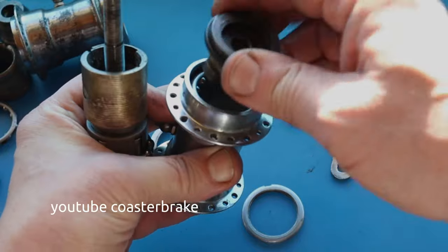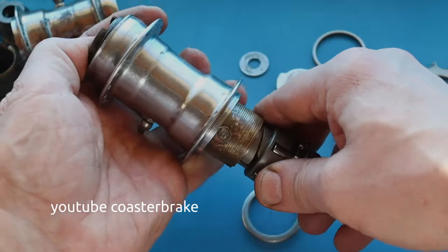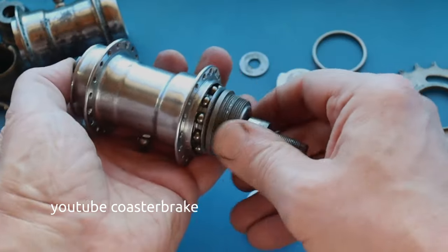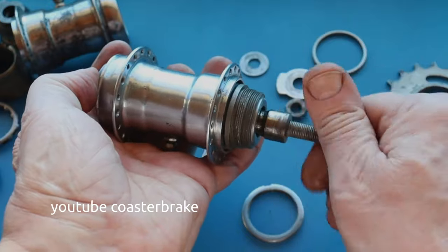With this old version with one nose on the lever cone, it is good to press in the ball bearing and the lever cone, fit in all the rest, and adjust the hole from the brake shoe to the nose. Then draw in the axle.